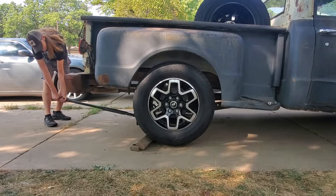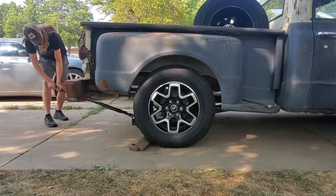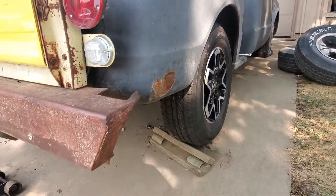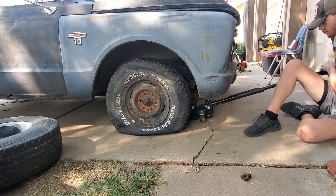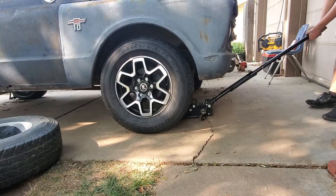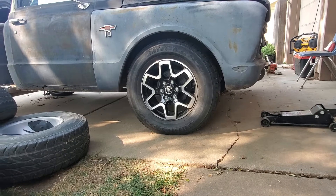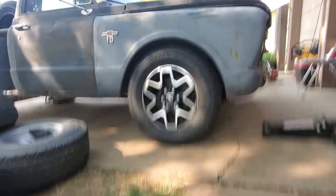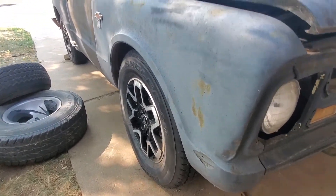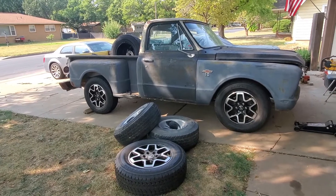All right, back wheels done — let's see how they look. Taking a look from the side, they run pretty flush, the fitment is great. Same thing on the front — the fitment is wonderful. Just look at how close to flush that is. God, those look so good — yeah buddy, oh my goodness!